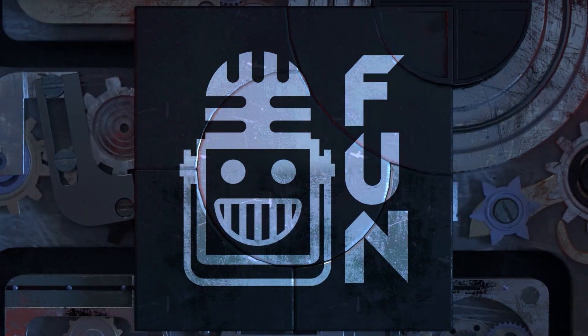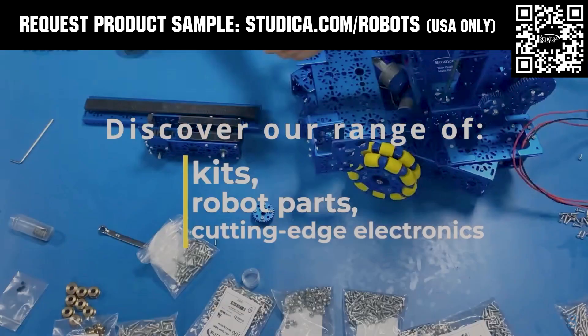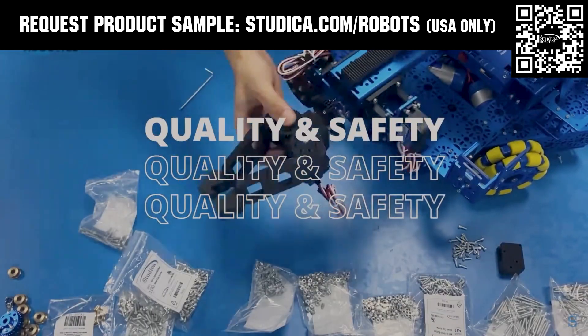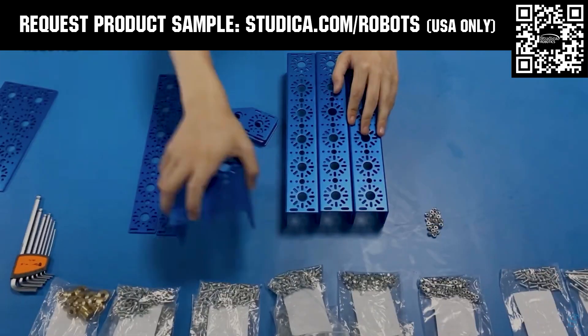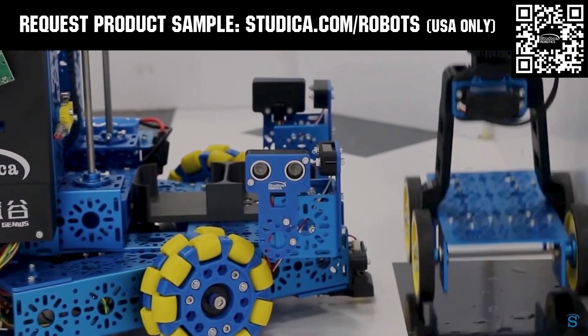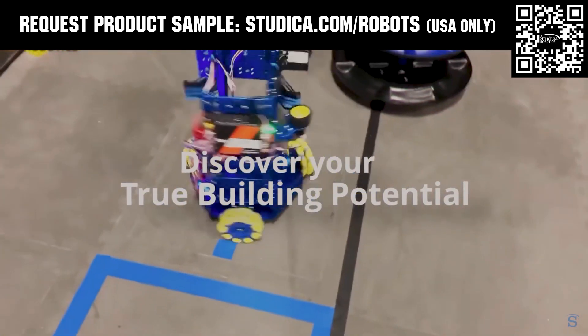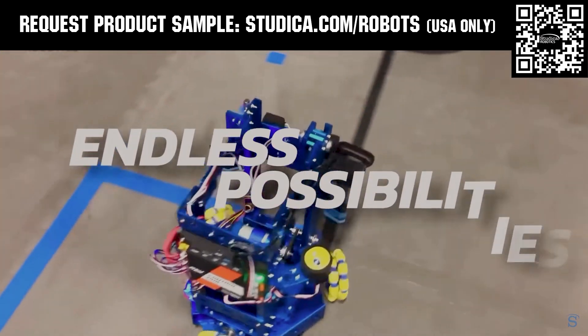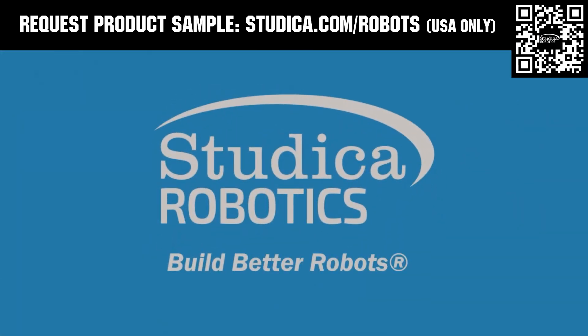This video was brought to you by viewers like you and also in partnership with the following. Studica Robotics offers durable, polished, and anodized aluminum channels with several new colors coming soon to customize your robot at studica.com/robots. No rough edges and a versatile hole pattern allows for positioning at multiple angles. Feel the Studica Robotics difference, and if you're in the USA, request a sample for your team at studica.com/robots.